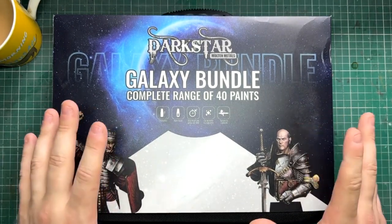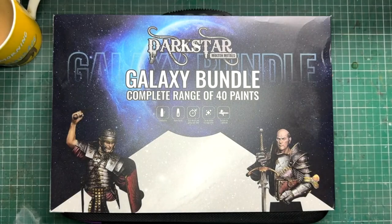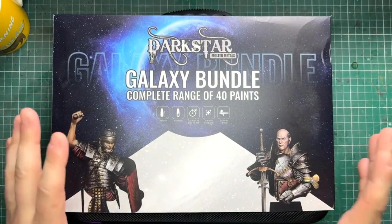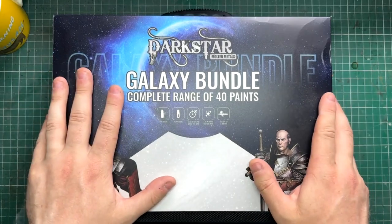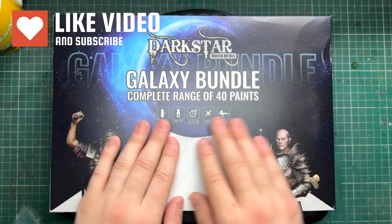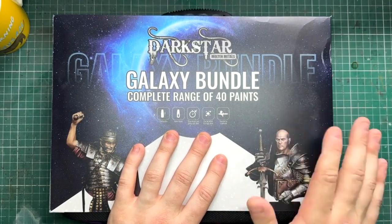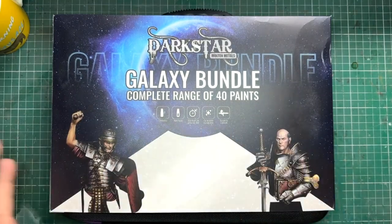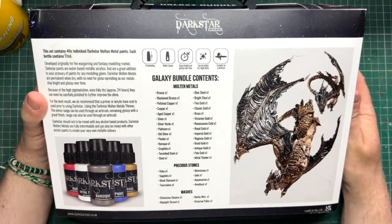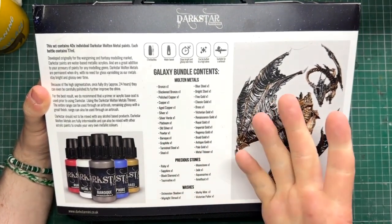Metallics are a little bit of a contested thing — a lot of people are okay with some, a lot of people find it difficult to work with some. When a company specifically does one thing, it makes life a lot easier because they tend to be really good at that one thing. There are 40 70ml bottles, they're water-based, they stay nice and bright, you can buff and polish them afterwards, and they are suitable for an airbrush.